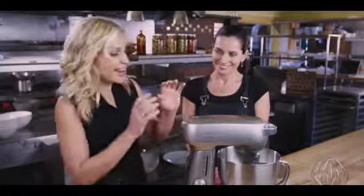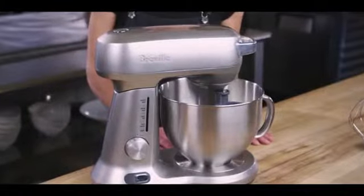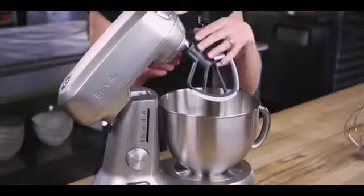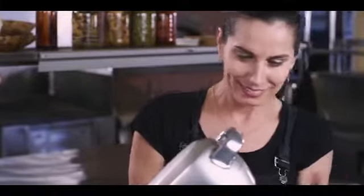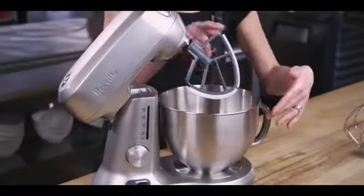Before we get to some of your amaretti cookies, let's talk about some of the features of the Breville stand mixer. I love the design — it's very sleek, it's easy to clean, and it's nice and quiet. Even at full speed, it has a very gentle low hum, whereas some mixers we've worked with in the past are very disturbing in the middle of service because we're making everything à la minute to order. I like this feature that we can lift up the top and it locks in. This scraper beater is the best thing I've ever seen on a mixer — it's got a little spatula on the side, so it creams the ingredients perfectly without leaving anything on the side of the bowl.